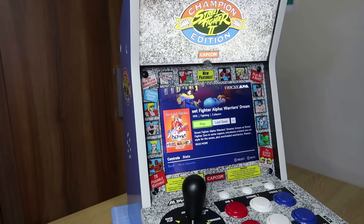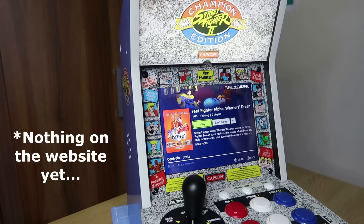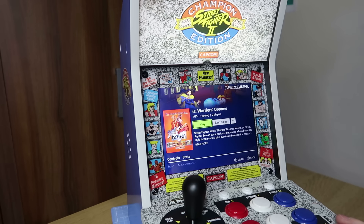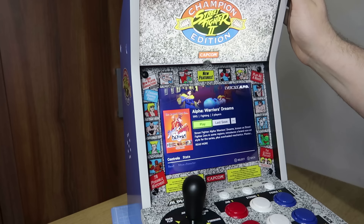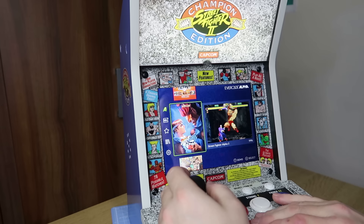It would have been nice to have a list or a sort of control sheet, or some sort of manual included with this for the built-in games, but sadly there's not. If you want to know the actual controls, you probably need to go onto the Evercade website where there should be a section with the games and special moves. Considering the amount of money we're paying for these and there's no manual is a bit crazy — they always pride themselves on manuals with their Evercade products, so it's a little bit of a crazy missed opportunity.